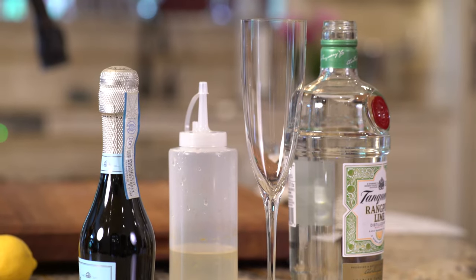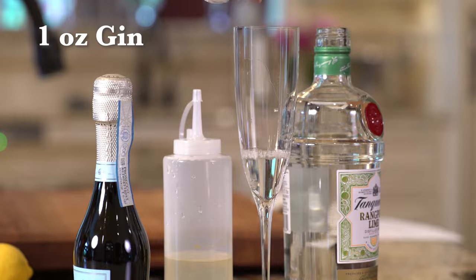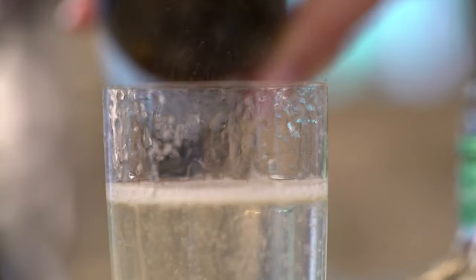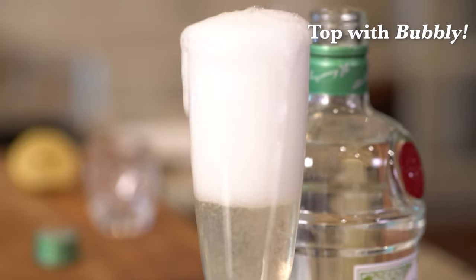To make a French 75, pour one ounce of gin into a champagne flute, one ounce fresh lemon juice, a half ounce of simple syrup, and then top it off with your favorite sparkling wine, prosecco or champagne.